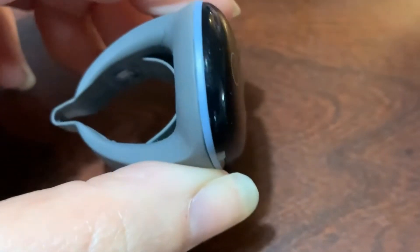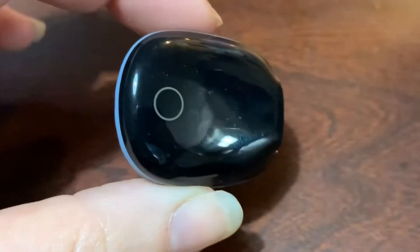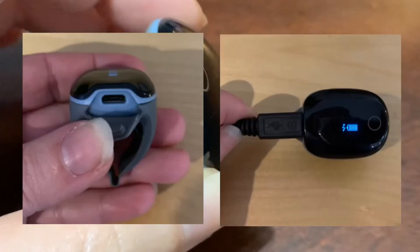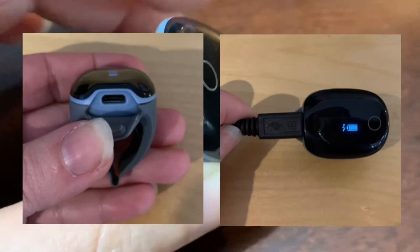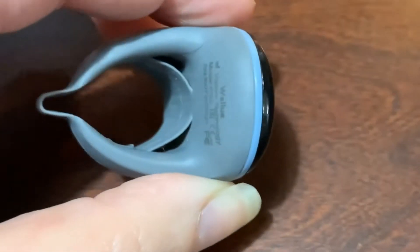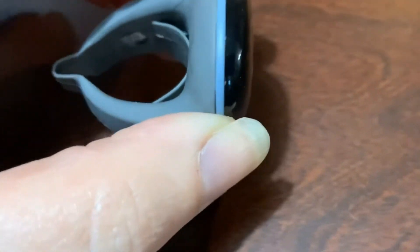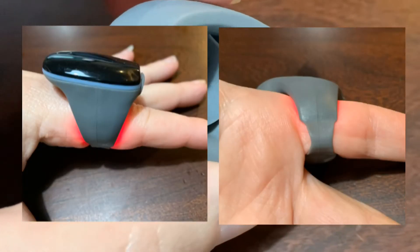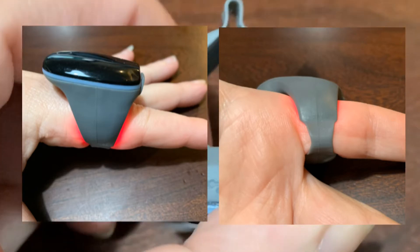The battery on this lasts around 14 hours or so, so you're going to want to charge it every other day at the very least if you want to use it for a night's sleep. If you're just using it to test oxygen throughout the day then it doesn't matter as much. It's comfortable when you wear it and it's a flexible silicone, as you can see here.